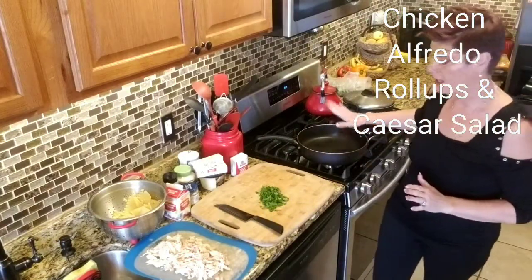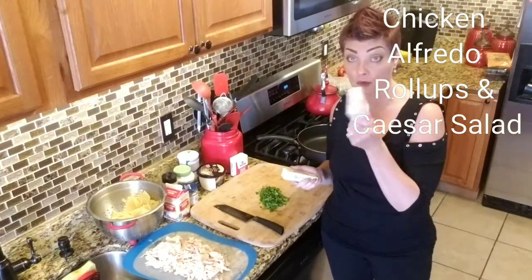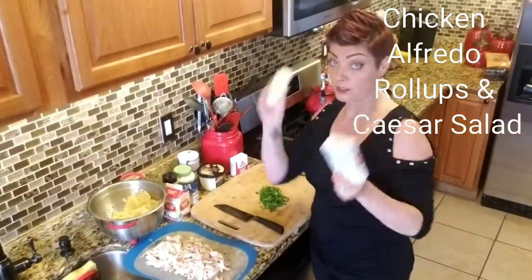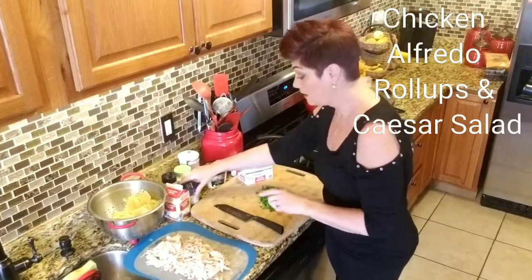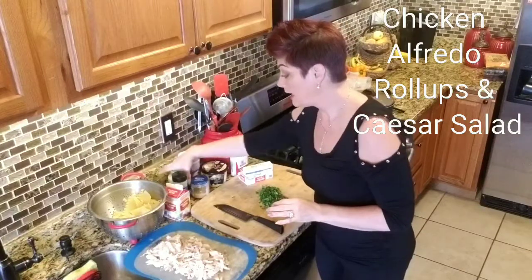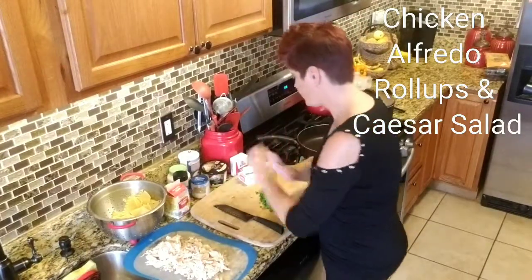Now I have a sauce pan here and I'm going to start the Alfredo sauce. For the Alfredo sauce you're going to need half a block of cream cheese, a whole stick of butter, some Parmesan cheese — you're going to need a cup of that — some minced garlic. You can mince fresh garlic but you can also buy it in the jar already minced — time saver there. Garlic powder, Italian seasoning, salt and pepper, and heavy cream. That's it for the Alfredo.